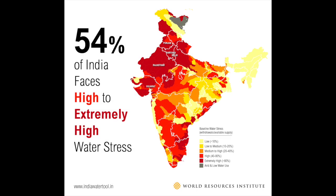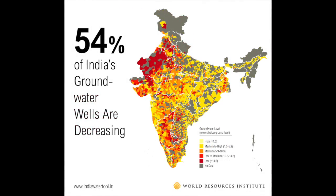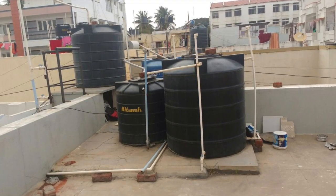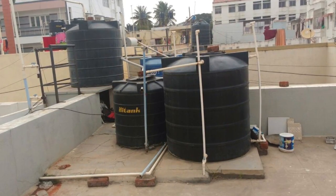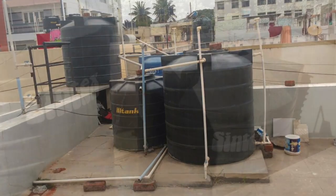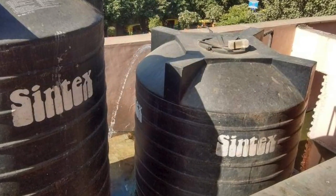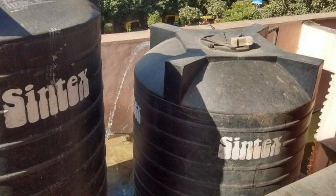Families are often unaware of water shortages in their area or when their next supply of water will be available. When they do have water, it can run out unexpectedly because the only way to know how much water is in one of your tanks is to go outside and look. And because the tanks must be filled manually, which can sometimes take 30 to 45 minutes, people often forget to turn off their water pump. This causes them to waste water when it overflows out of the tank and down the side of the house.